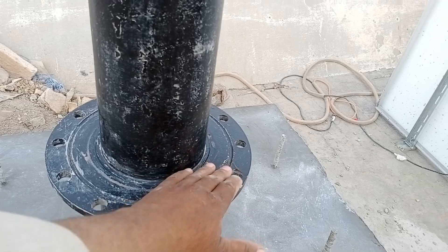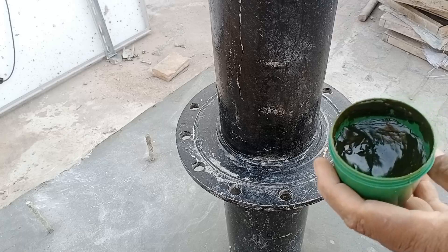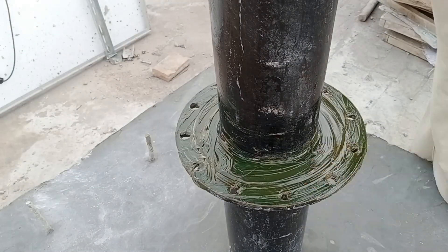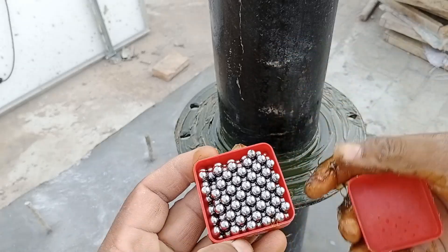Here you can see the bearing system. I'll fit the bearings here and then show you how these bearings are installed. We will apply grease to the entire system, and next we'll add the steel balls. I'll take them out of the bag now and install them.